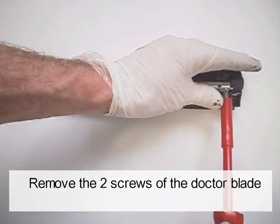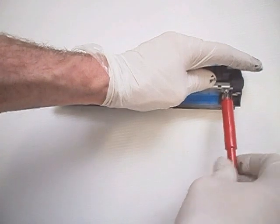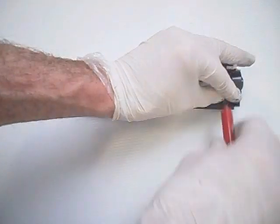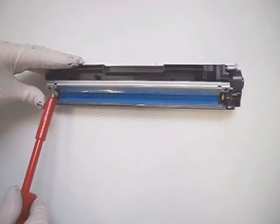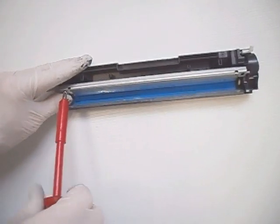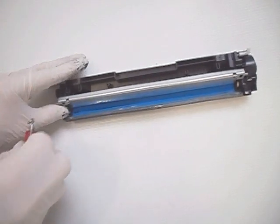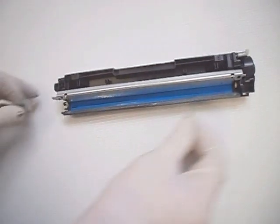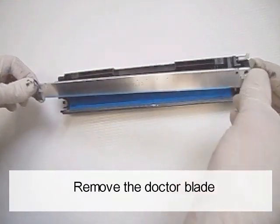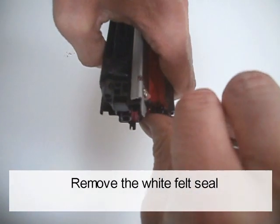Remove the two screws of the doctor blade. Remove the doctor blade. Remove the white felt seal.